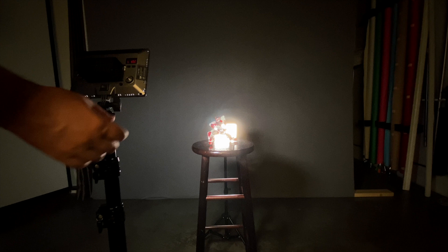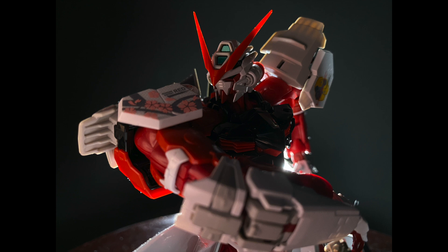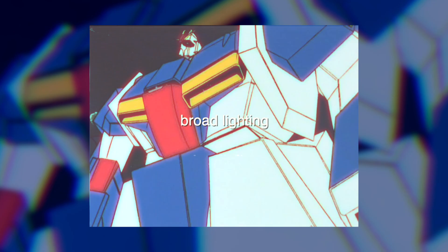Rim light on model kits works best with an additional fill. If you have two lights, you can place a second light behind your camera pointing down to fill in some of the details. I set my second light to 25% brightness here to give more life to the center of the shot while still preserving the glowing horns and dramatic light points from behind the kit that we saw earlier.